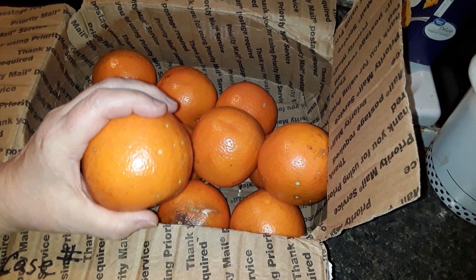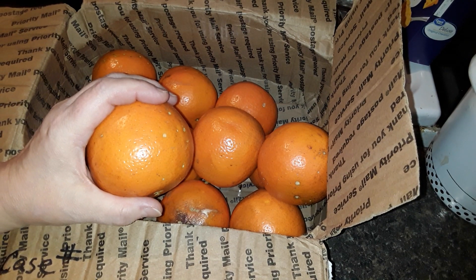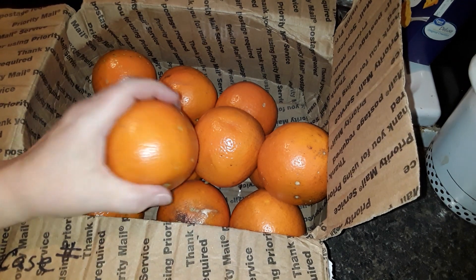I just wanted to pass that along because people are shocked to know they can do this. If you don't believe me, grab a lemon or an orange, throw it in your freezer for a few days, pull it out and use it — I guarantee it will change the way you look at citrus. Have a great day everybody!